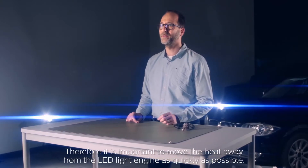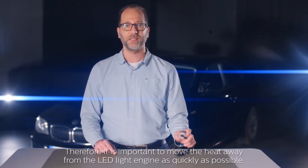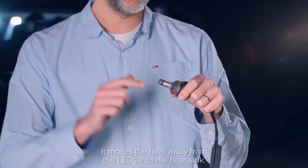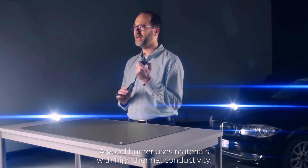Therefore, it's important to move the heat away from the LED light engine as quickly as possible. And this is where the design of this burner comes in. It moves the heat away from the LEDs into the heat sink. A good burner uses materials with high thermal conductivity.